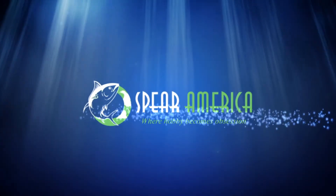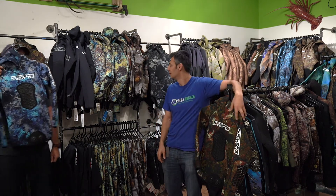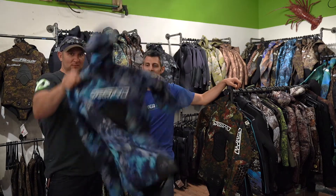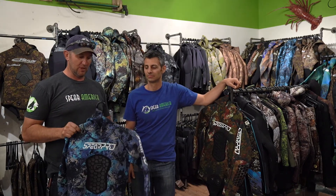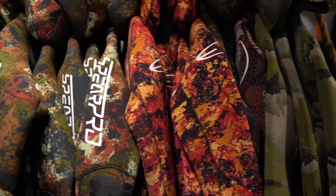What's up everybody, it's Luke again. I'm here at Spear America in Irvine and today we're talking about wetsuits — what makes a freedive wetsuit a freedive wetsuit. I honestly have no idea; I just come here and they tell me what works, and every time I go out it seems to keep me warm. This is the owner of Spear America, Petros, and he's going to tell us what makes a good freedive wetsuit. As you can see from behind me with all the pretty colors, there are a lot of different options.